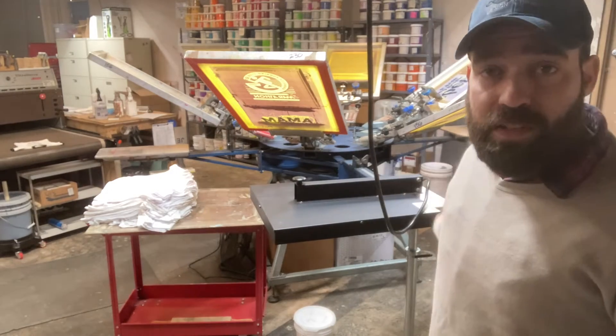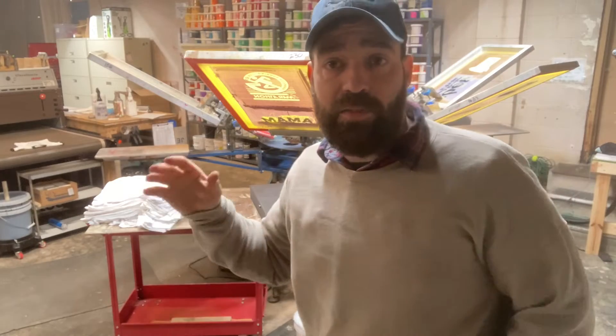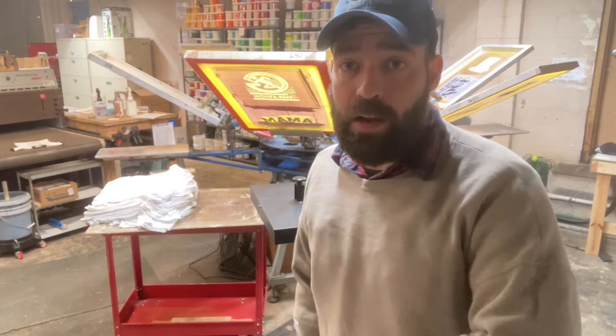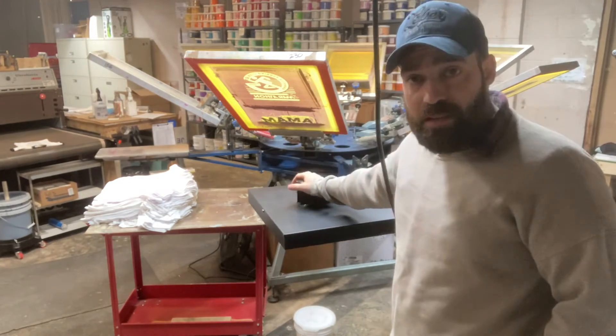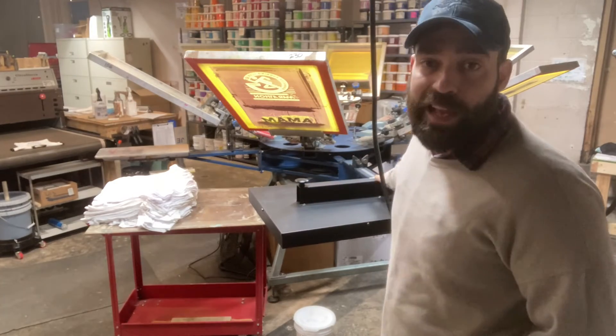This is a flash unit — one of the most common types you'll see in any shop, especially older shops, shops running manuals, or shops just getting started. This is probably the most common kind you'll see. The other kinds around are forced air flash units and quartz flash units, but this is the most common type. Most shops I go to, this is what I see. It's an infrared black body flash.